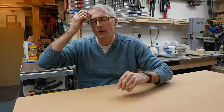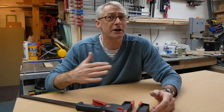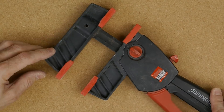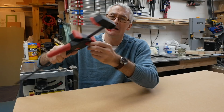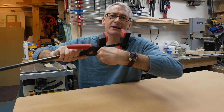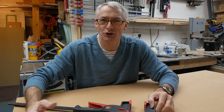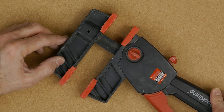Moving on to general workshop stuff — clamps. I'm going to recommend the Bessey Duo clamp. These are quite expensive, starting at around £20, but they go up pretty rapidly from there. These are one of the nicest one-handed clamps I've ever used. The real advantage is that you can turn it from a clamp to a spreader — there's none of this taking the head off and putting it around the other side business. It's just a question of flicking a switch. Really clever, really simple, really nicely made — very good quality as you'd expect from Bessey.